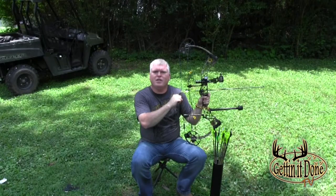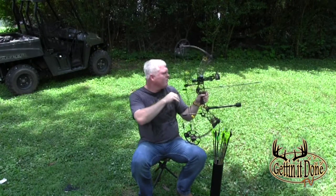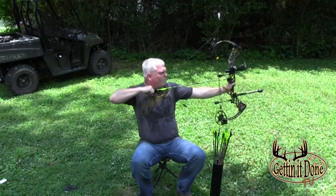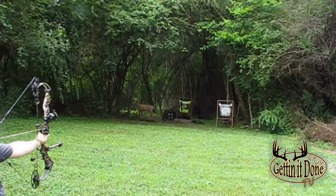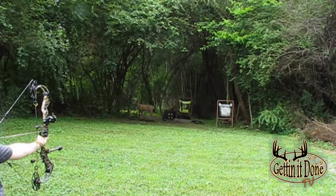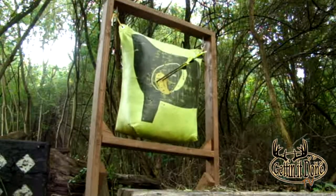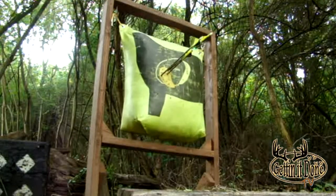The next position we'll cover is the seated position. This shot can be taken from an elevated tree stand, a blind, or a ground blind. And that's the seated position.